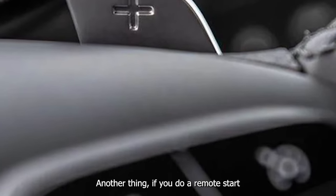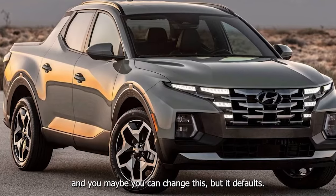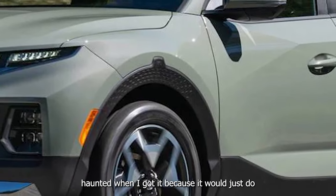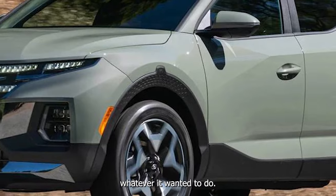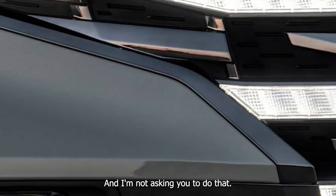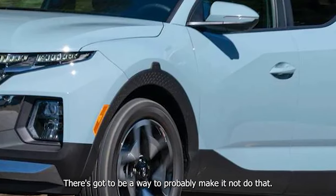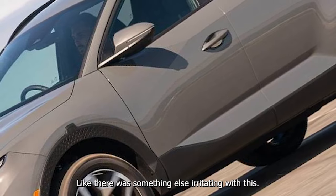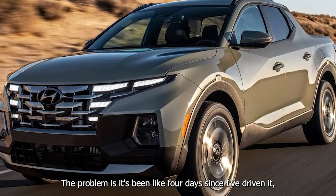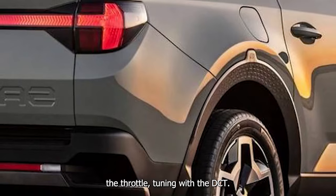I'm not a huge fan of the haptics for adjusting the volume because you have to look at them. In a lot of vehicles you can just kind of mindlessly rotate things. Also, if you do a remote start, the truck defaults climate control to 72 auto. I noticed it was a little bit haunted when I got it because it would just do whatever it wanted with the climate control. There's got to be a way to make it not do that. Something else irritating — the throttle tuning with the DCT.